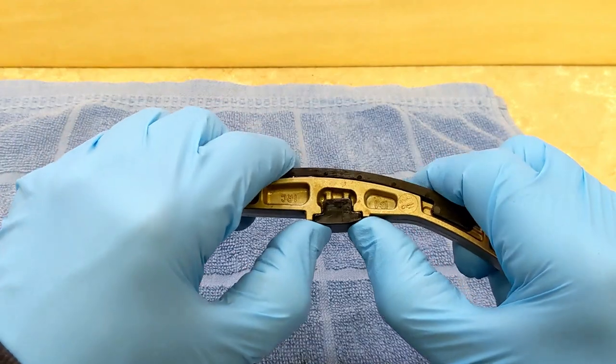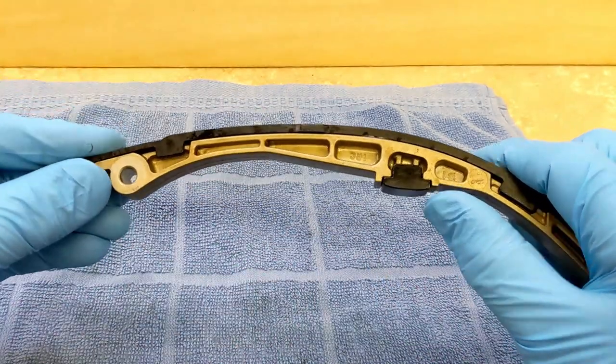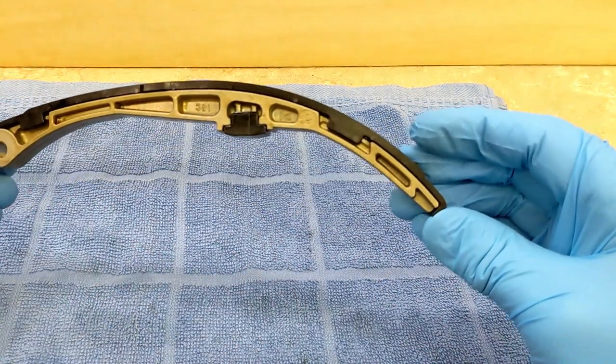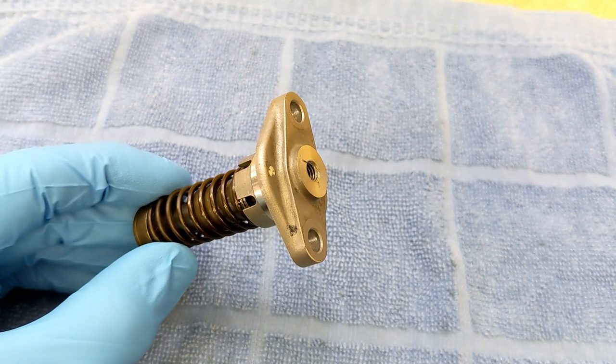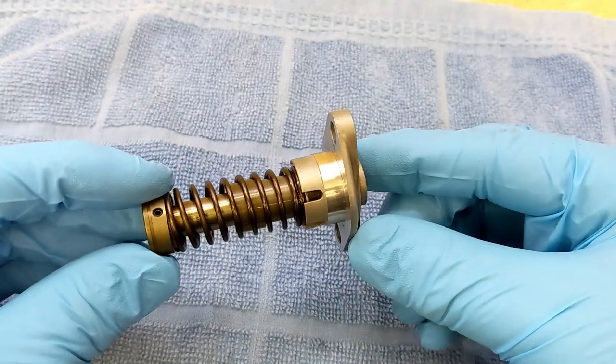This doesn't really wiggle — pretty nice design. So when I go to put the cam chain tensioner back in, I want to make sure I know what's happening.